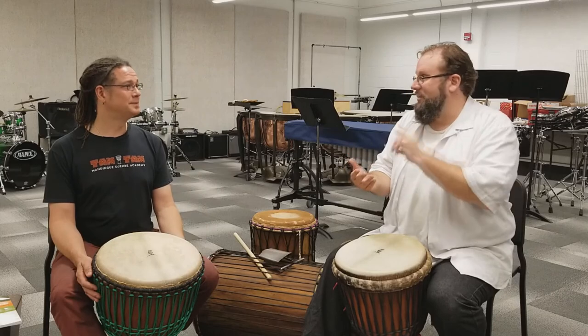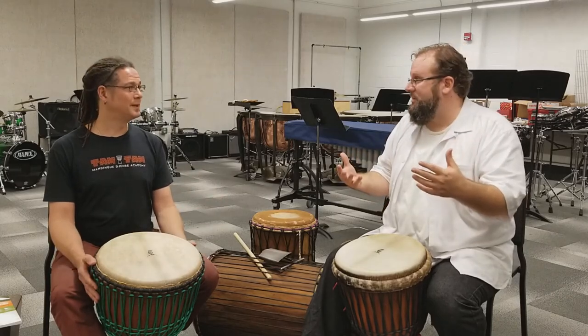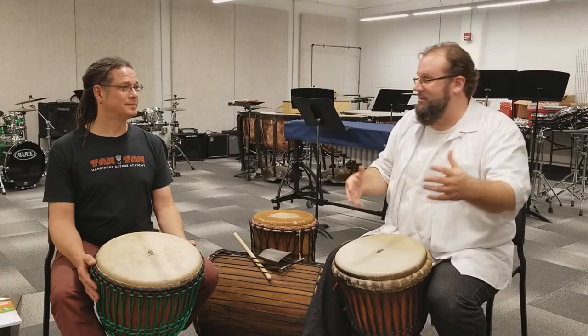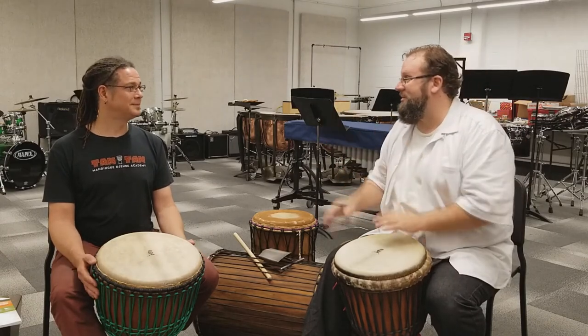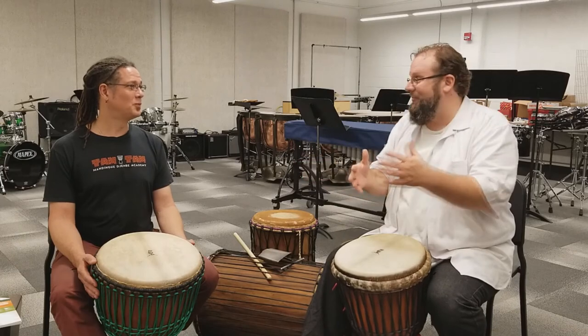We do snare drum every week, we do some drum set, we've got to talk about small percussion techniques — they've got a tambourine in the wind ensemble, a triangle part — we've got to take time for all those things.